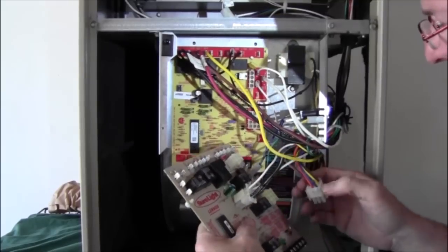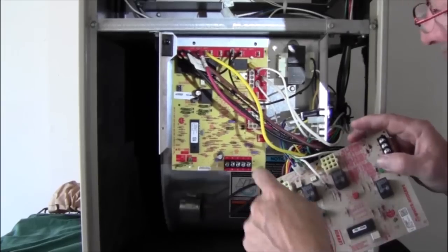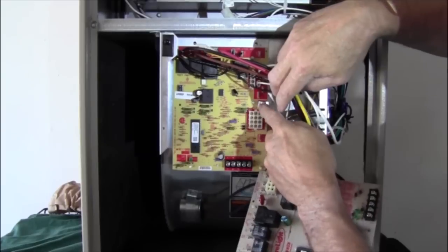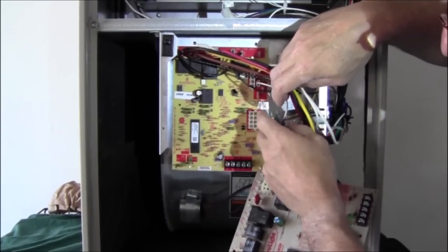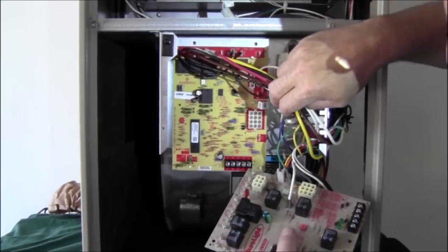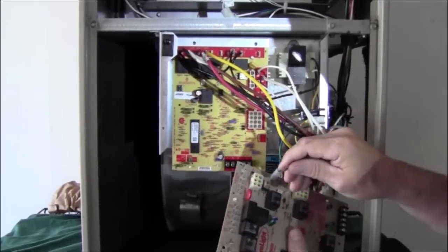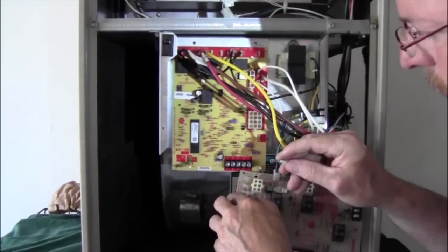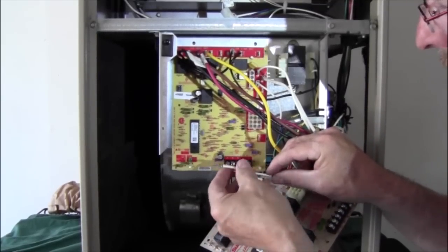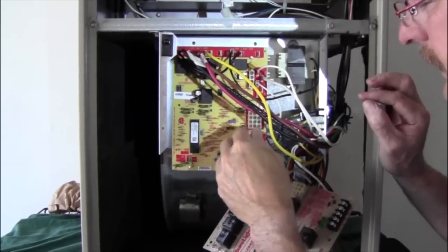Before I get into the molex connections, let's go ahead and get those molex connectors disconnected from the old board. Moving on, I'm going to skip past the molexes for now. We have this 24-volt-only terminal — we'll just leave that alone, it won't apply in this situation. But coming down, there's a terminal marked FS, which stands for flame sensor. Your flame sensor on the old control is in the center of the board. You can't really get it mixed up because it has a smaller spade terminal than all the other ones. The wire on your flame sensor is going to have a cloth coating on it, so you'll be able to really tell the difference.